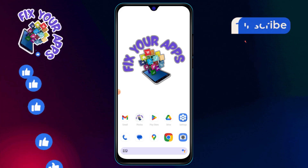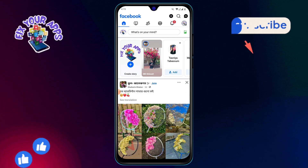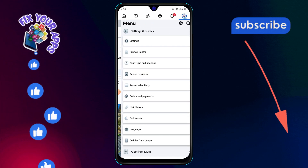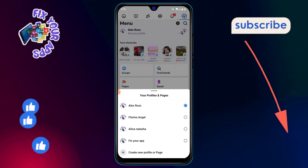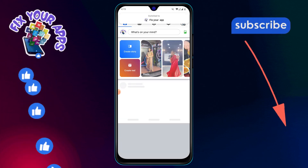Step 1: Open the Facebook app on your device. Once it's open, tap on the icon button located at the top right corner of the screen. Step 2: Now switch your account to your page settings. To do this, tap on the switching button, which will allow you to access your page settings.